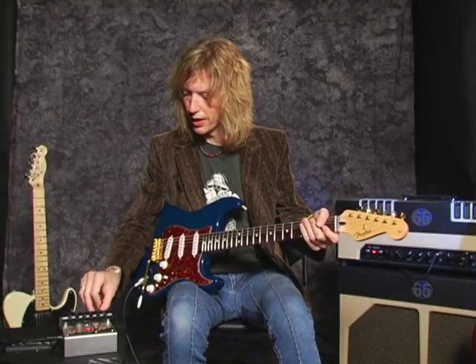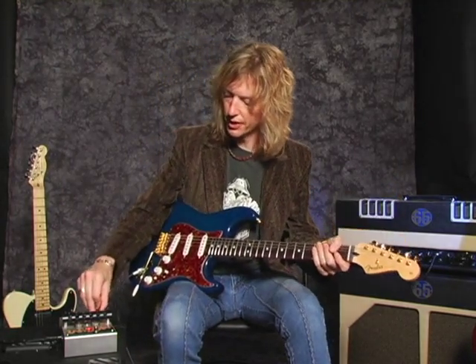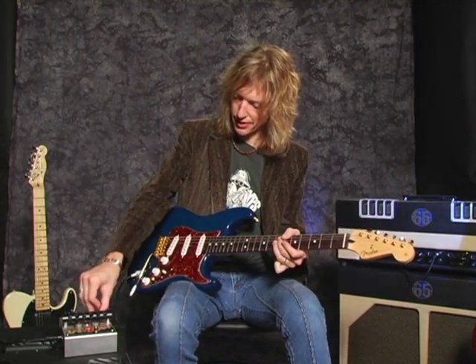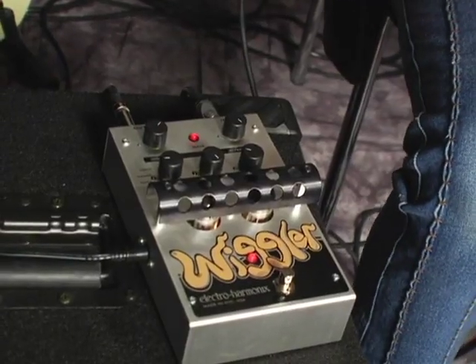And this is what I love about Electro-Harmonix pedals — they always take things over the top, so that could apply to techno users as well.